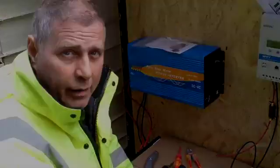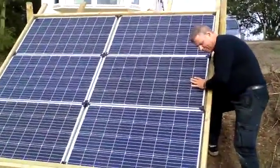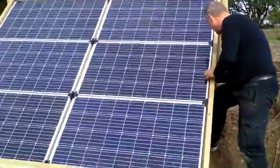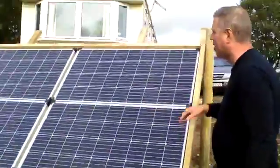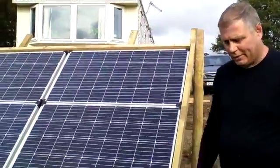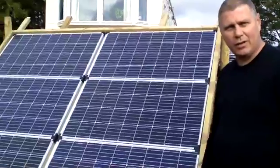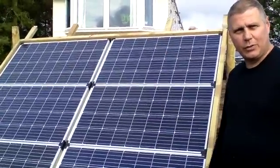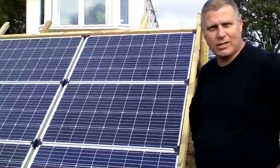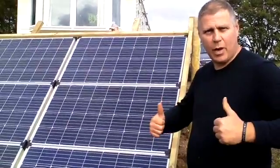Here we are at the front end of the solar panel array, just installing the panels into the framework that we've made. Once we've got these secured in, we'll then take the wires up to the charge controller and the batteries, and fingers crossed — free power!